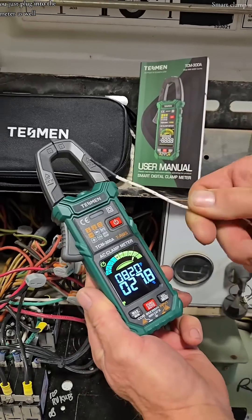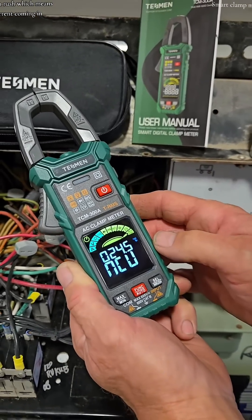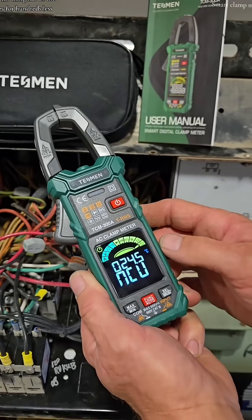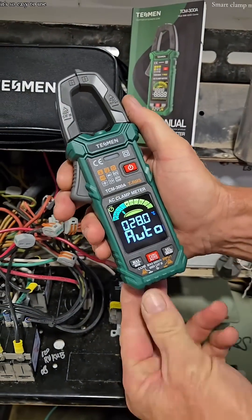It has an enclosed temperature probe that you just plug into the meter as well. And non-contact voltage or live wire inrush, which means current coming in — simple. This thing has all the features for hundreds less and it's so easy to use.